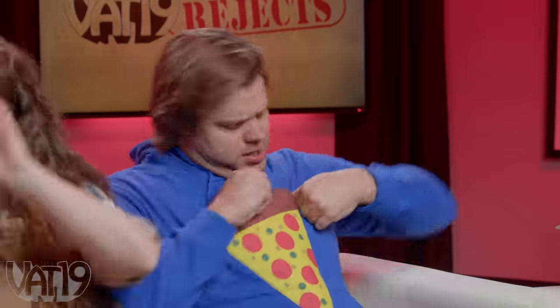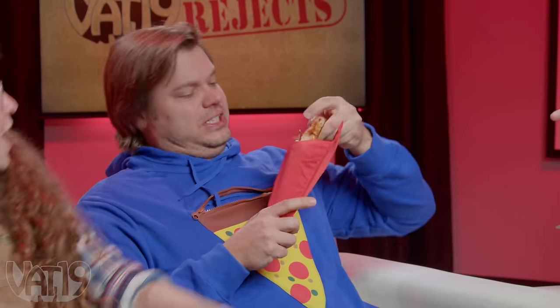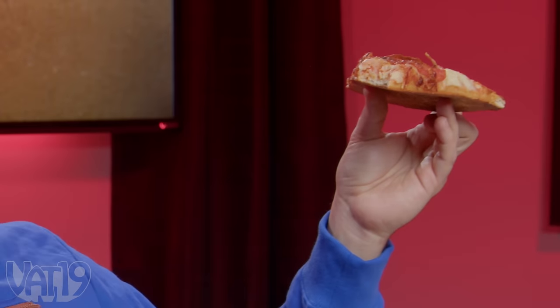The practicality is lacking. It's $65. I think if you're wearing this, you want people to be like, what's up with your shirt? But then you've always got to have a slice of pizza in there. When it comes time to wash this, the hoodie can go in the washing machine, but you've got to wash the pocket separately by hand - not even dishwasher, just scrub-a-dub. So rejected, because it should be better.